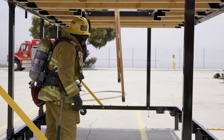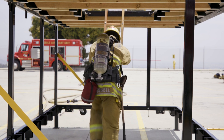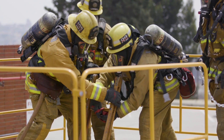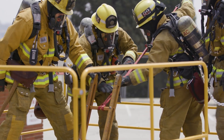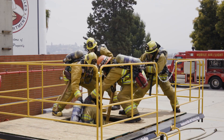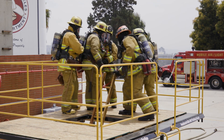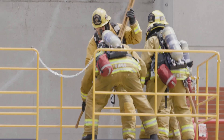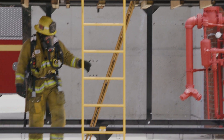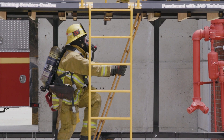Careful attention is paid when assisting the firefighter up through the opening. As expected, the rescued firefighter will be taxed both emotionally and physically. Having too many rescuers too close to the hole can potentially complicate matters and should be avoided. Remember, extinguishing the fire will undoubtedly make an immense impact on the survivability of the downed firefighter and should not be overlooked.